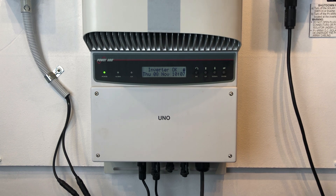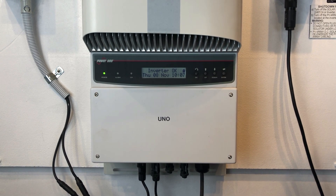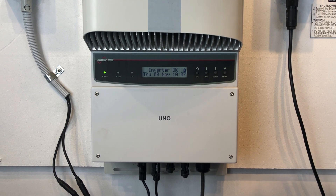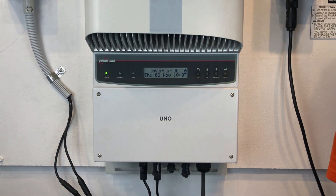So that's how you change a flat battery on a Power One Aurora or ABB inverter. Thanks for watching this video — I hope it's been helpful for you.